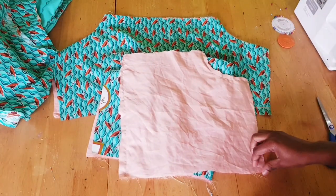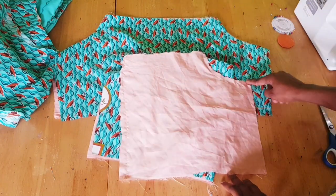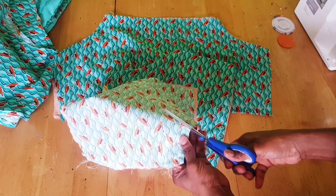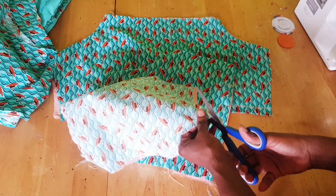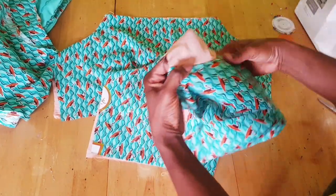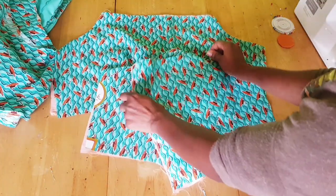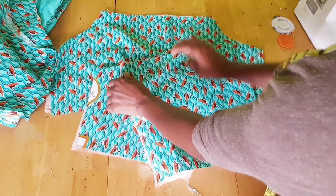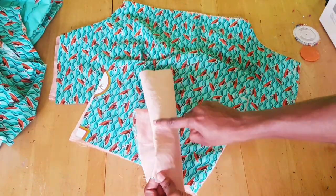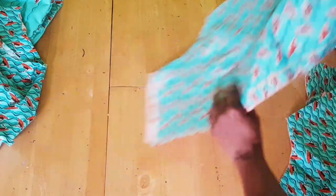For the bodice, I've done it with lining. Place the lining on the right side, stitch the arm hole, then notch it. For the back, stitch the zip area too, then turn it to the right side. Sew the dart — I've done that for this part of the back and the same for the front.